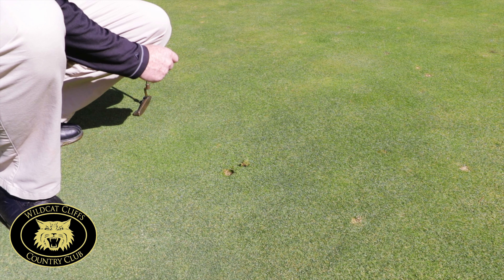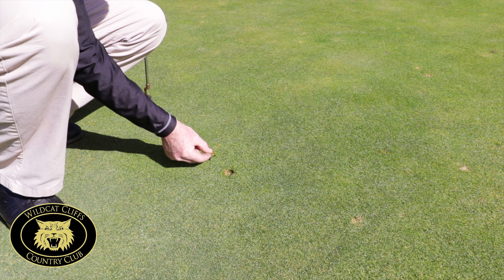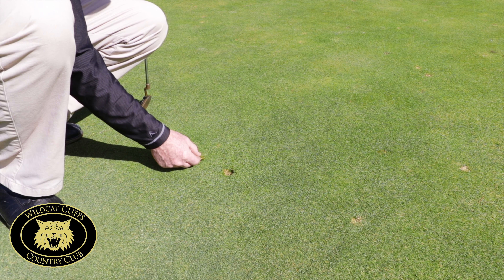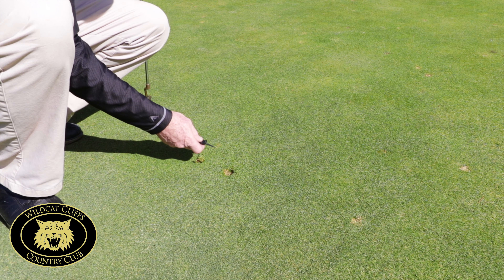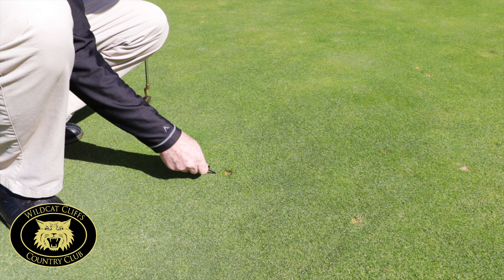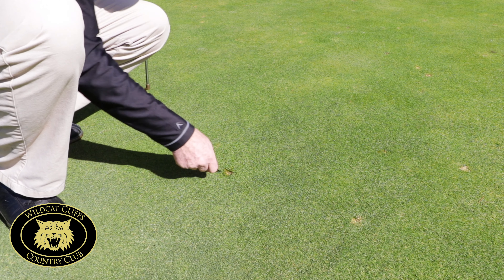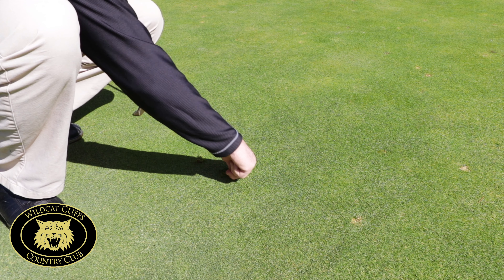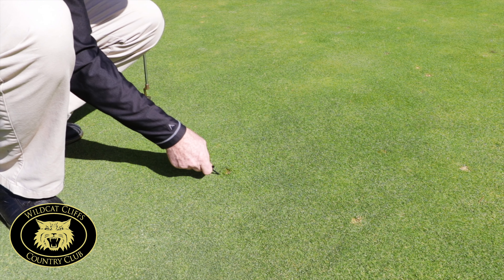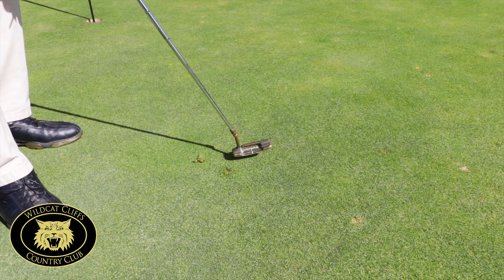When you go to repair a ball mark and you have the piece that was removed by the ball, we don't want to replace that because most likely it will not survive. What we'd like to do is pull the ball mark back, pull it over, and pull it in to try and fill the void left by the piece removed.